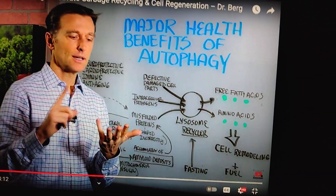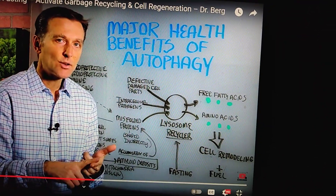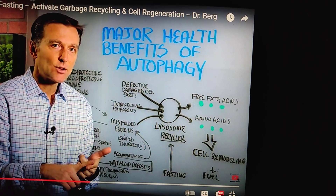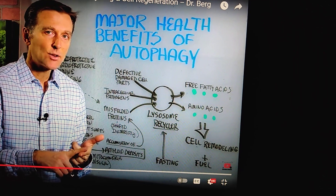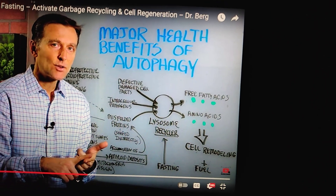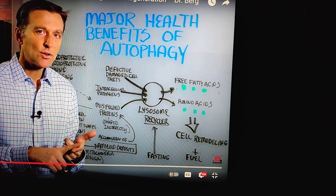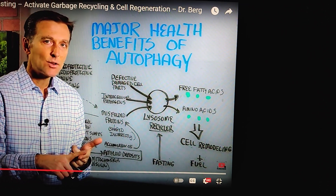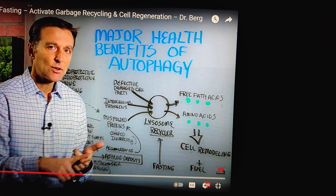Amyloid deposits are what you see in the brain of an Alzheimer's patient. You also see it with Parkinson's, and a lot of times in diabetics with the arteries. I'm interested in this for the veins in my feet, the capillaries — all these benefits I'll get — and I think it's very well worth it.